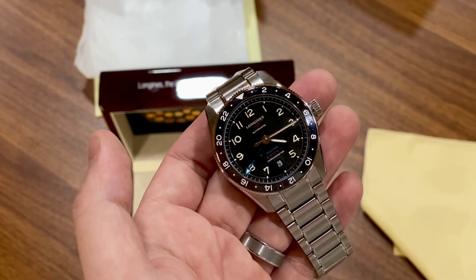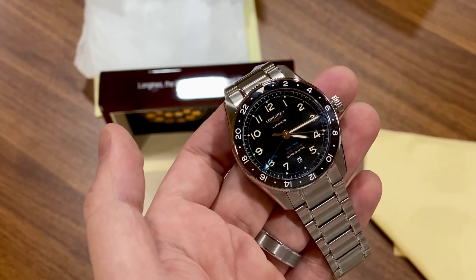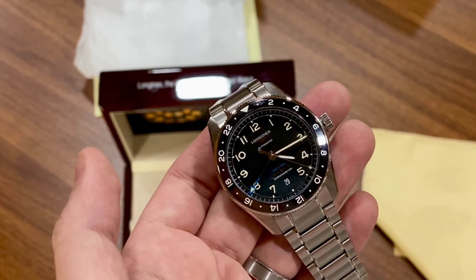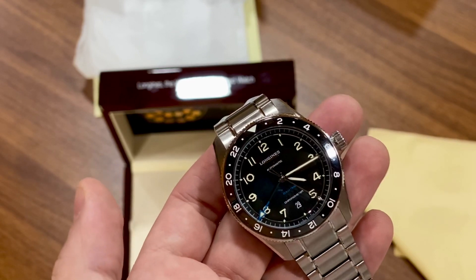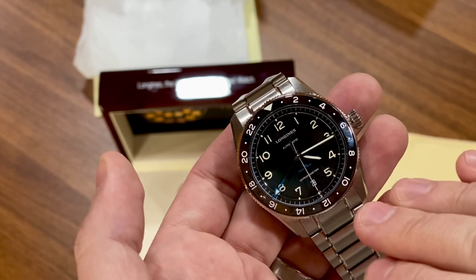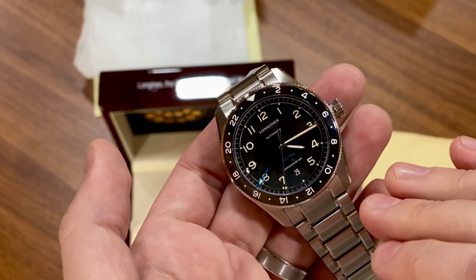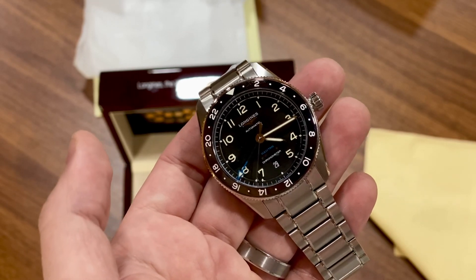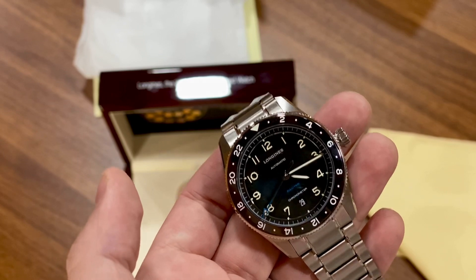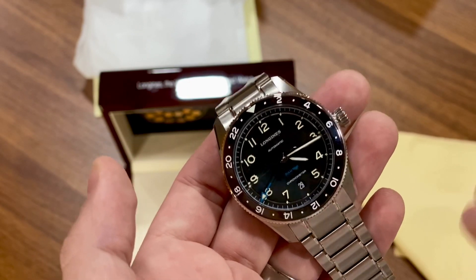This is an excellent watch. I'm very happy with this purchase. I like it better than the Tudor Black Bay GMT — I'm just going to come out and say it. It's less expensive than a Tudor Black Bay GMT, and I think it looks better. That's personal choice, of course. This is a very aviation-themed, aviation-forward design. If you prefer more of a Submariner diver-watch GMT look, you'll gravitate toward the Tudor or the GMT Master 2.